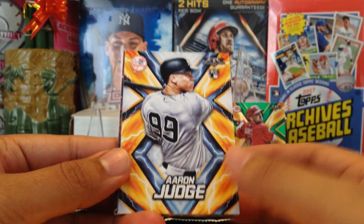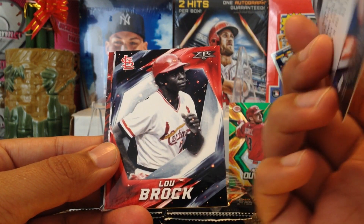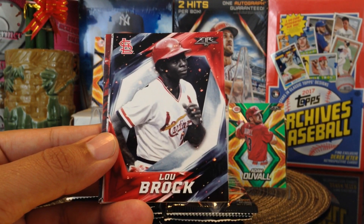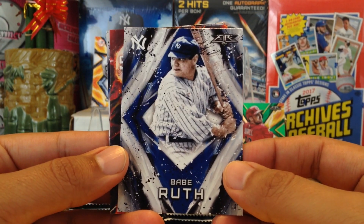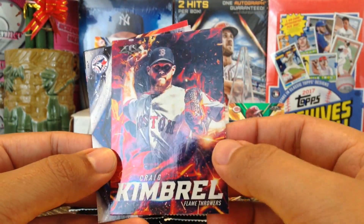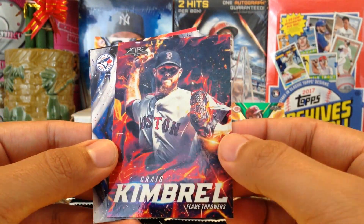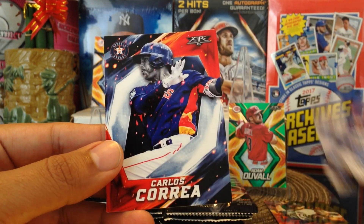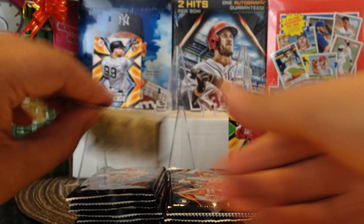There's the Aaron Judge Rookie card — it's actually the third time I've pulled this, hopefully we can get a parallel of it. Let's put Aaron Judge right here. Got Lou Brock, shout out to Adam Hock. Babe Ruth, shout out to Victor Negron. We got Craig Kimbrel — looks like an insert, look at that, very nice, not numbered. We got Roberto Osuna and Carlos Correa, shout out to Big Mark.